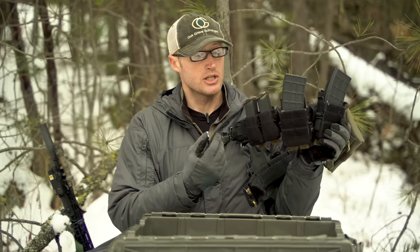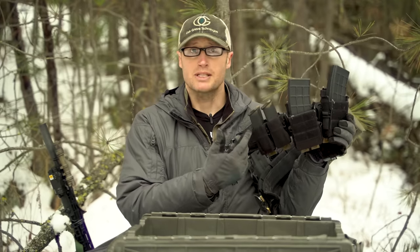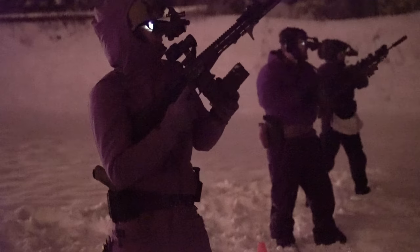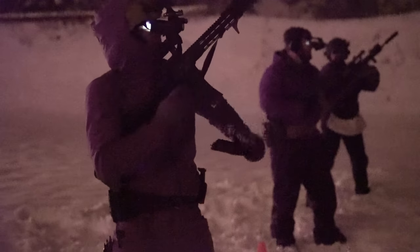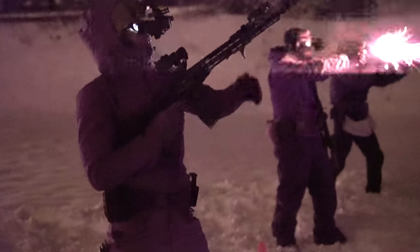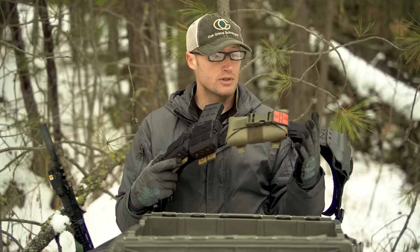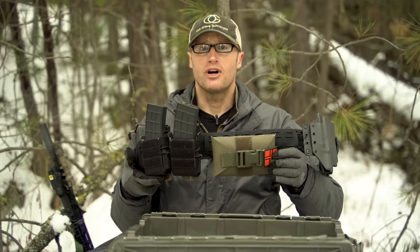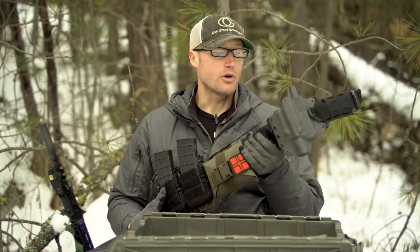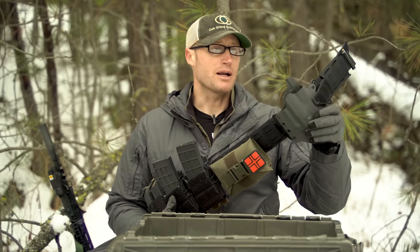Coming around this side, some M-DOM Universal Magazine pouches — I was running a Glock, more on that later — holding those mags, and then their Universal Rifle pouches. I was using Tango Down Arc mags in there. Coming around the back, the Responder IFAK by Live the Creed — really nice, lightweight, low-profile, minimalist but has pretty much what you need. For the holster, I was running this one made by Black Point Tactical.